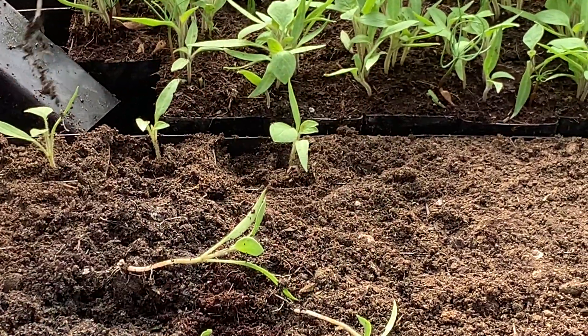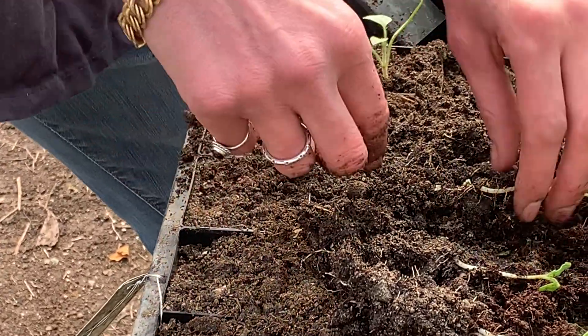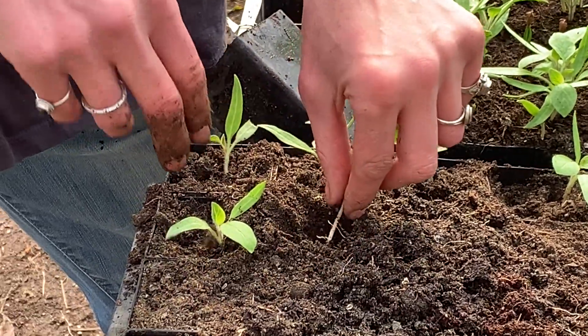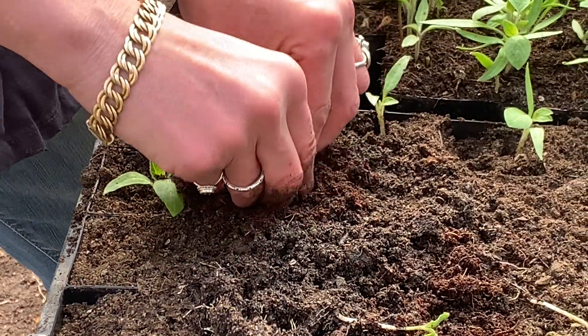If they're crowded, they'll start to bonsai or jay root, and none of that's good. Just make a little hole, drop the root all the way down in there, and then fill in around it.